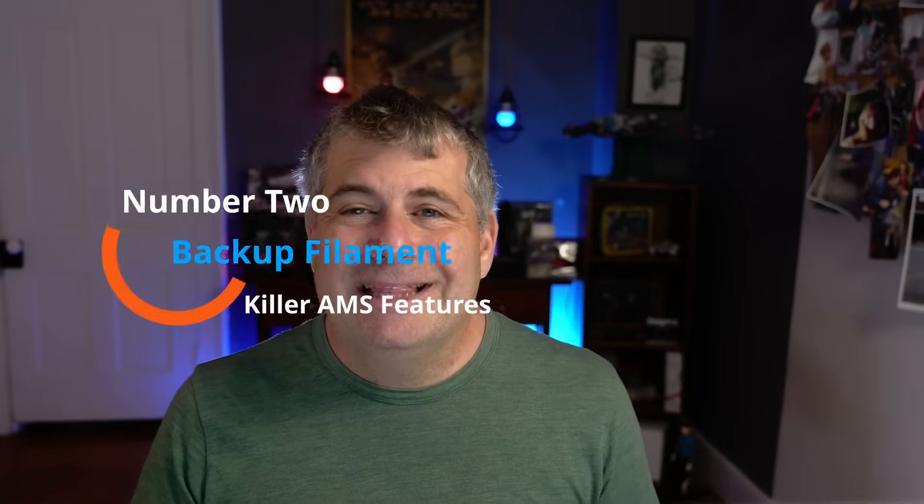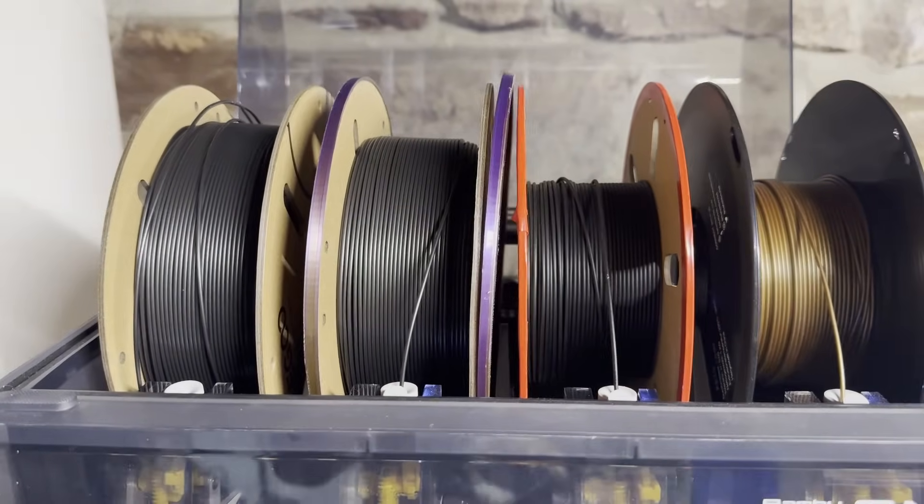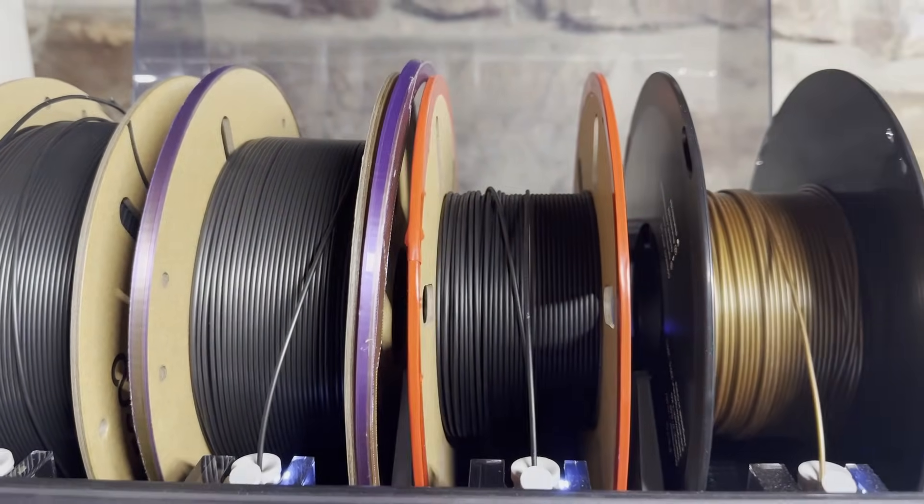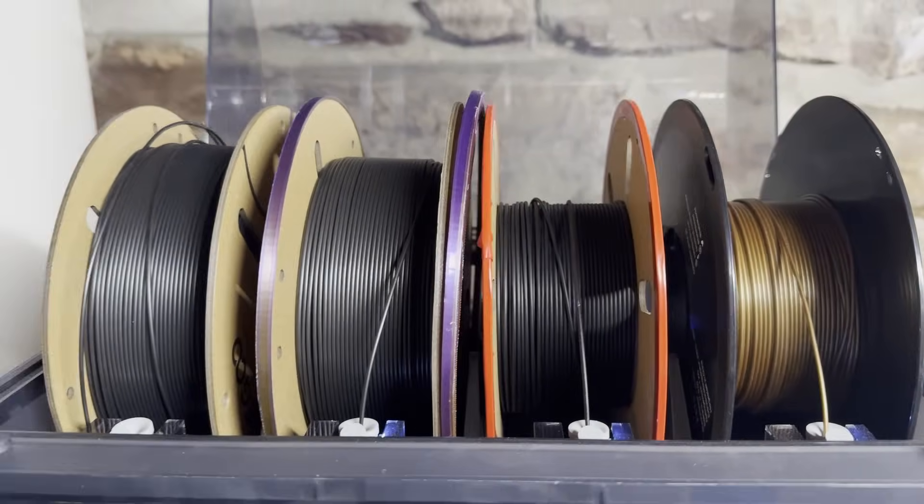Which brings us to the next thing that I love: the ability to have backup filament. If you want, you could load all of the slots with one color filament, and as each spool runs out, the AMS will automatically switch to the next spool of that color and keep going.